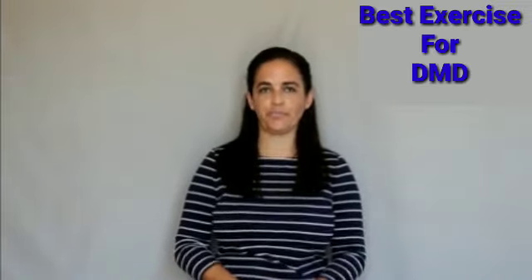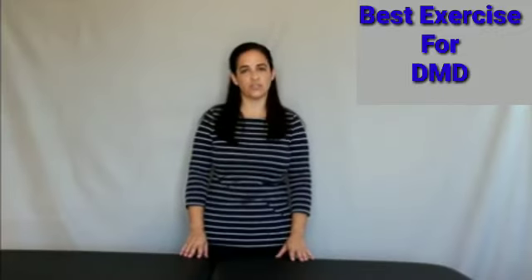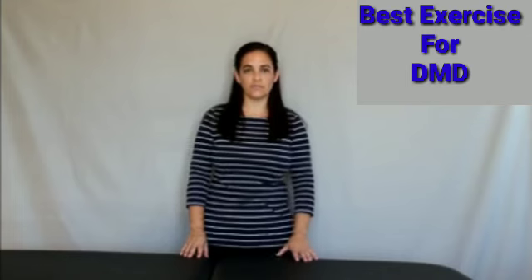Today's topic is one of our most important: stretching. Some general guidelines are that stretching shouldn't hurt. As the muscles relax, increase the stretch. Hold each stretch for 60 seconds and perform stretch routines six days a week.